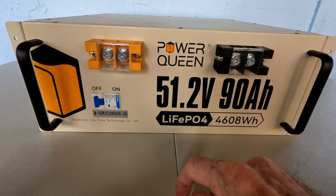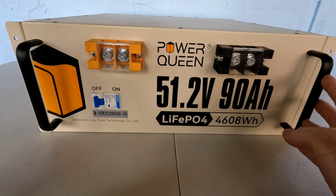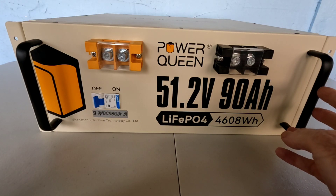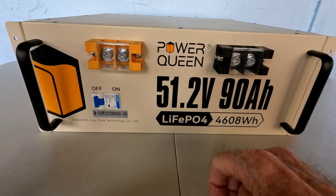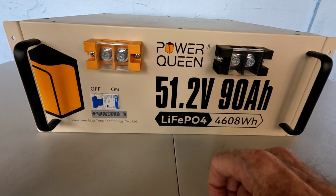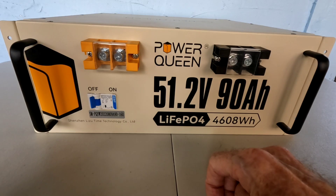For our purposes here, we're going to see what this one battery will do. We have extremely high expectations — we know Power Queen builds high quality batteries. We've reviewed their 12.8 volt 200 amp hour battery before, and it's currently running here 24/7 in a multitude of applications and has never failed once. We've seen them torn apart, and we know the build quality inside and out of their battery line is absolutely superb.